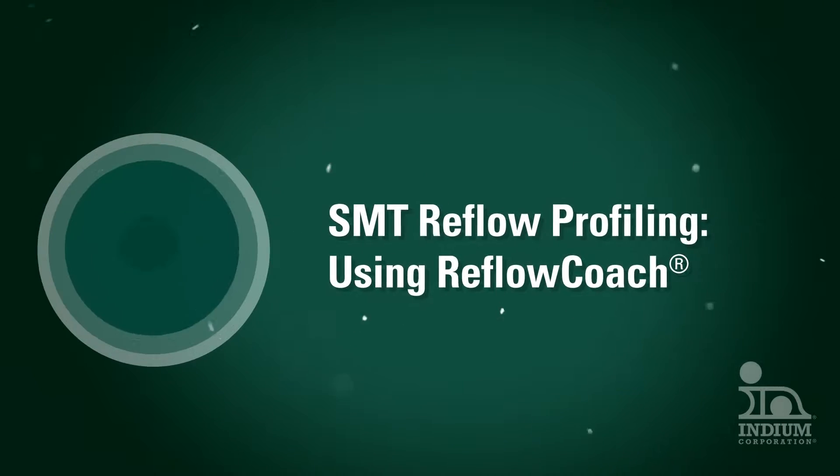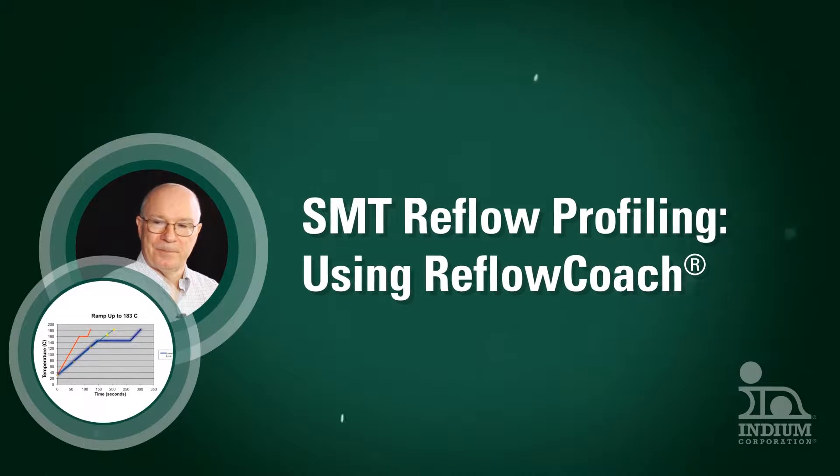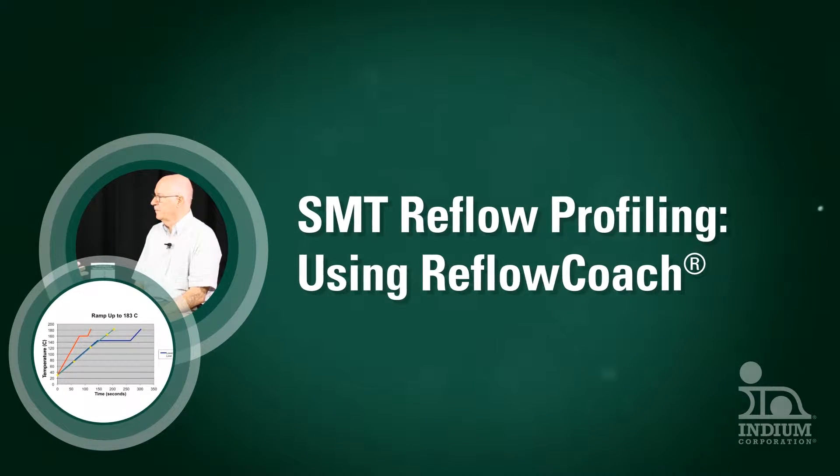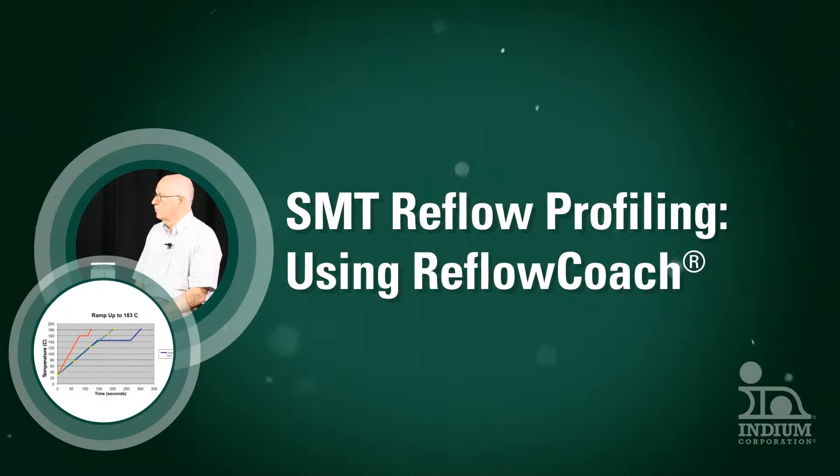This video is for electronics assembly engineers, technicians, and managers who are looking to match a reflow profile to solder paste specifications. It will tell you how to utilize tools that can ensure that the reflow profile is correct.